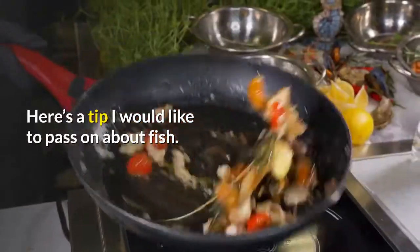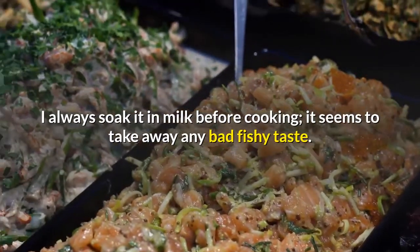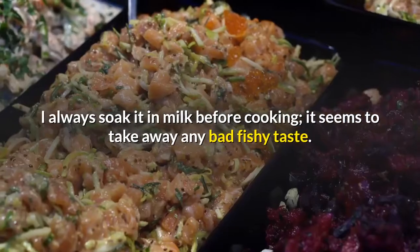Here's a tip I would like to pass on about fish: I always soak it in milk before cooking — it seems to take away any bad fishy taste.